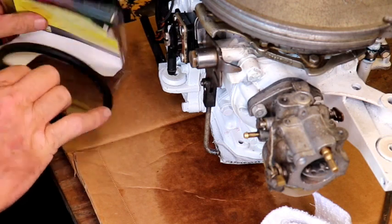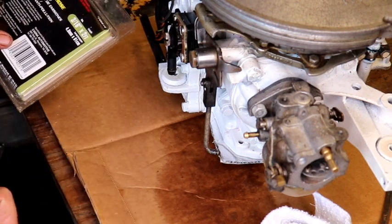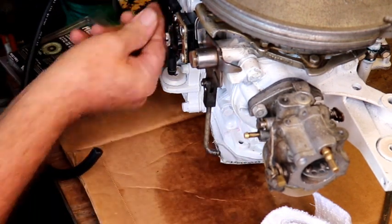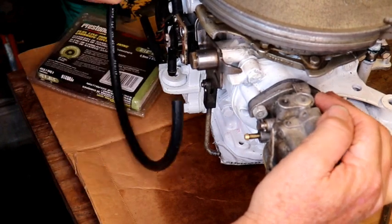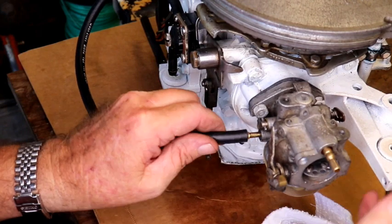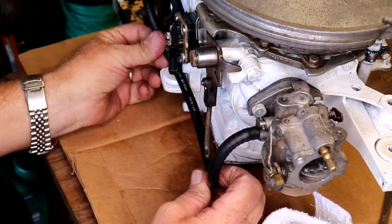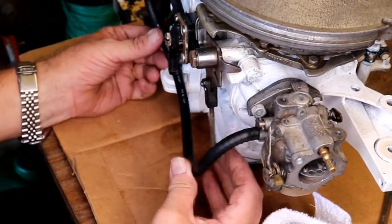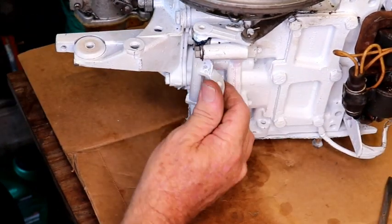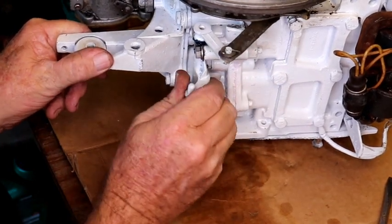We've got our new fuel line — this is a 3/16ths fuel line. I've got a couple feet here — that looks like it'll go on there. I'm not going to cut too much off until I get it in the engine, but we'll just put it on there for now. That ain't too bad there.